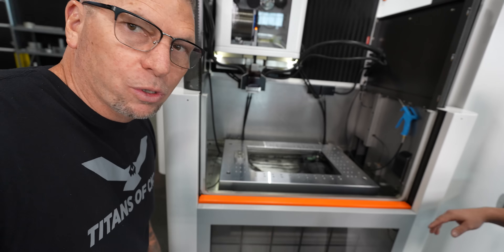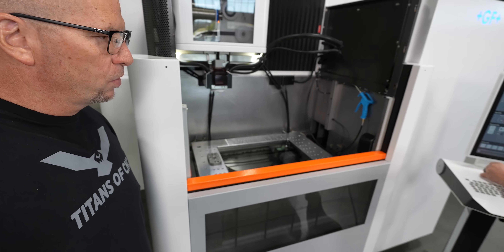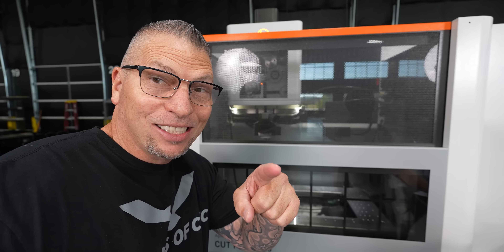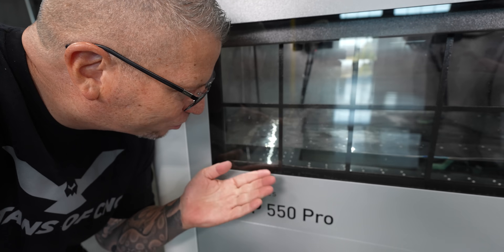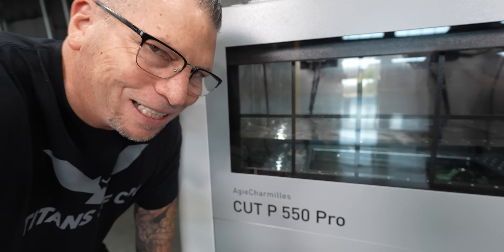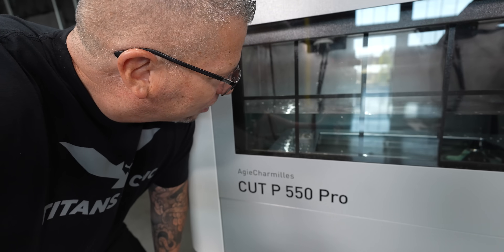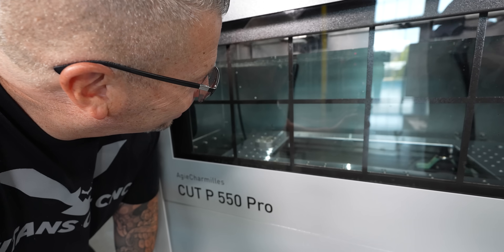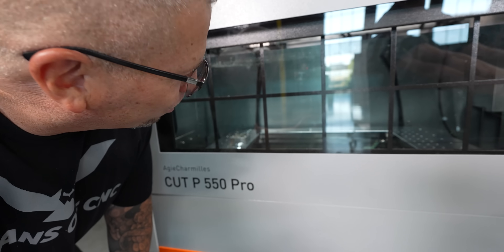Now check this out. Look at the speed at which the water fills in this tank — it's crazy. There's a fish aquarium right there, man. The water is so clean, so good. Going snorkeling, baby.